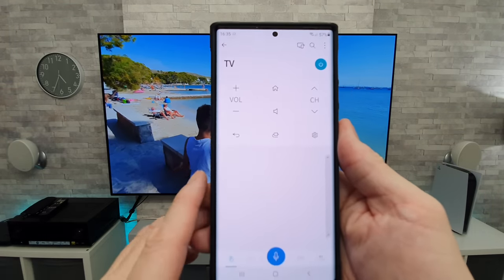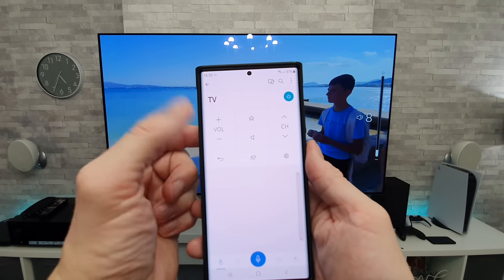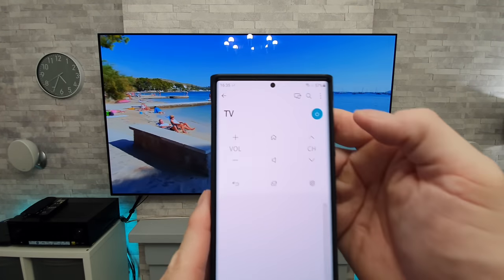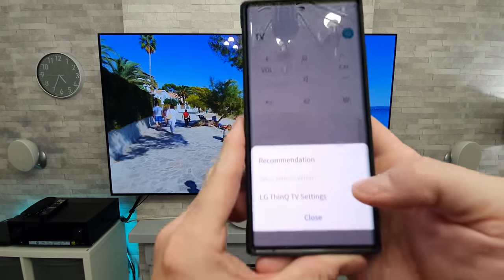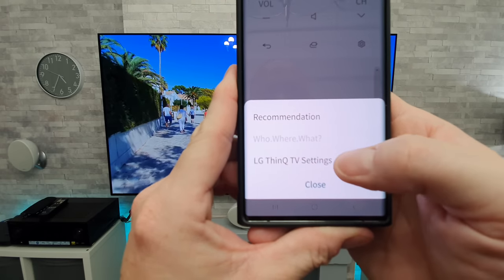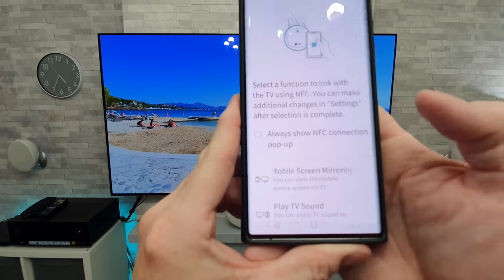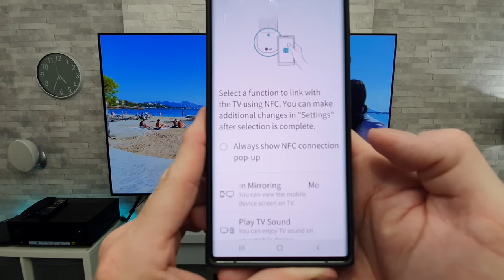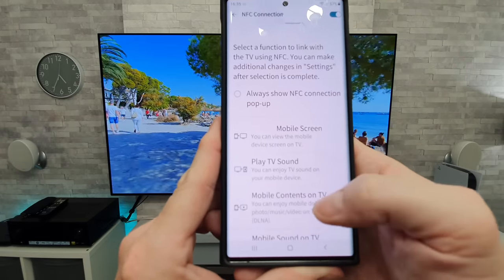And if we click on that, you can control various aspects of the TV, including volume, channel, turn the TV on or off, et cetera. But what we're going to want to do is go to the three dots at the top right-hand corner and go to LG ThinQ TV settings. Once we're in here, we're going to go to NFC connection and untick where it says 'always show NFC connection,' because that would just get on your nerves.